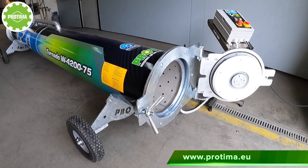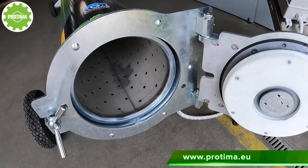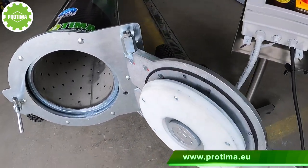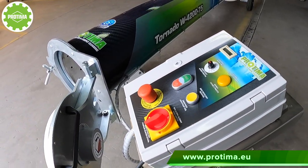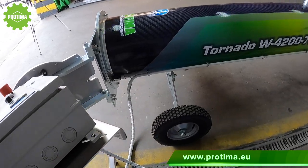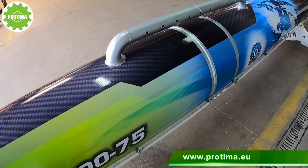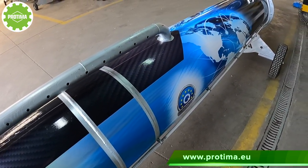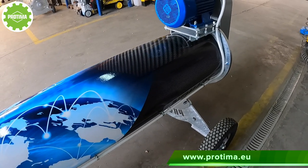The centrifuge is based on the design of the flagship model TORNADO W3355, proven over many years and the most popular model in Poland and all over the world. The drum is increased by 90 centimeters. It has a 7.5 kilowatt engine and a three-belt drive transmission.